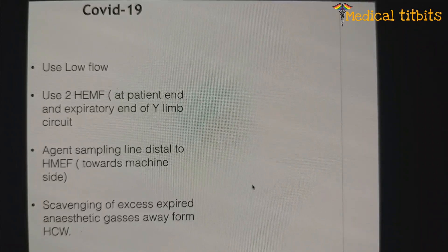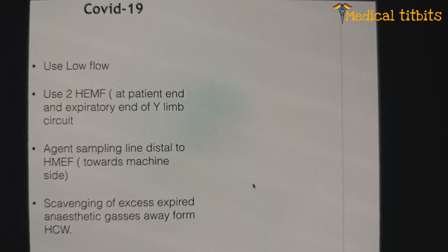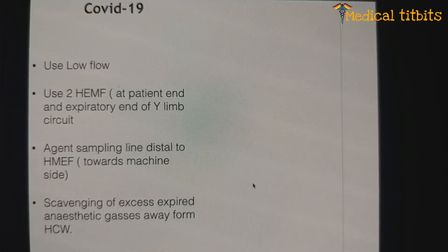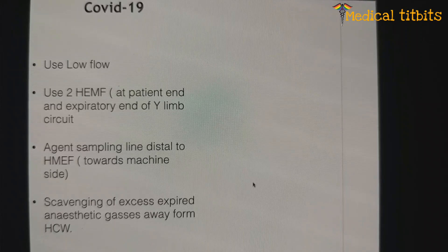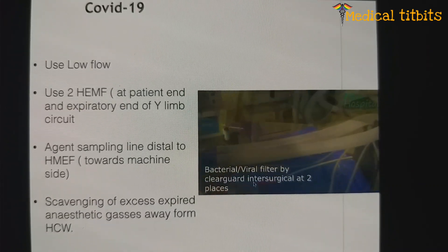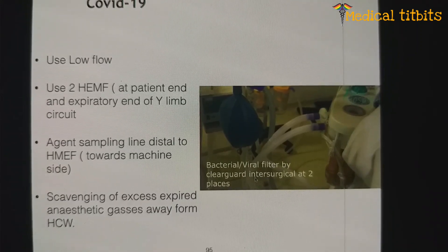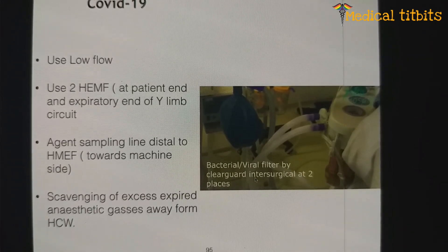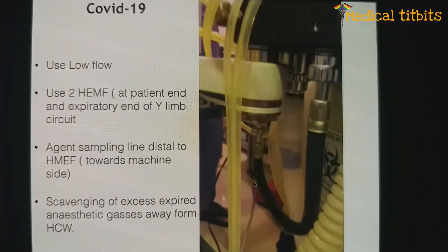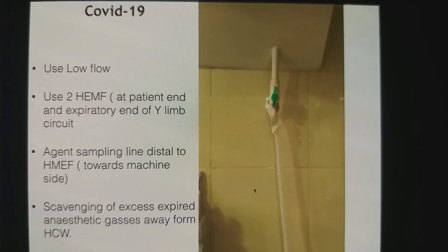For the COVID-19 era, use low flow. You should use two HME filters — meaning HME plus bacterial and viral filter — at two places: one at the patient end, and one at the end of the expiratory line where gas flows back into the machine. The agent sampling line should be distal to the HMEF so it does not expose directly to the patient gas. Scavenging is also needed, and can be easily arranged passively or actively to be diverted out of the operating theatre.